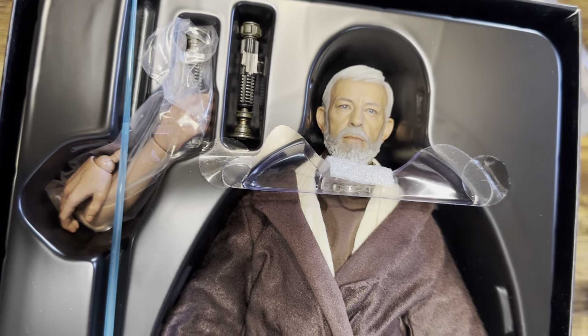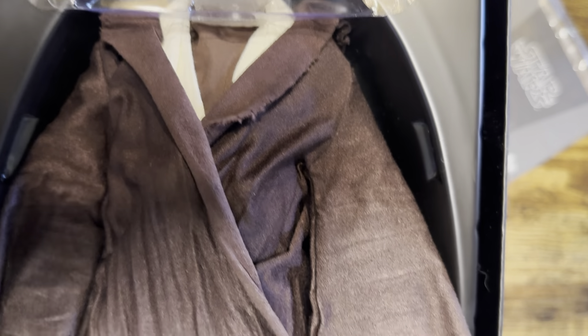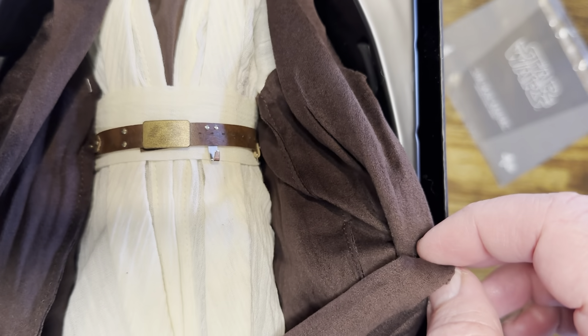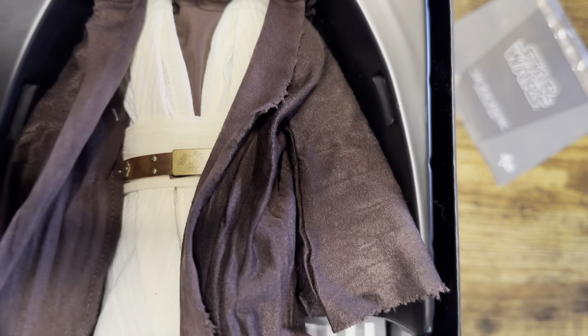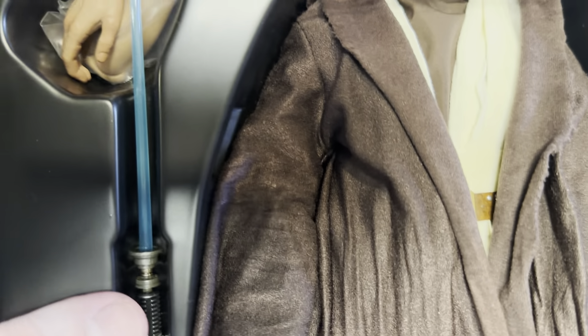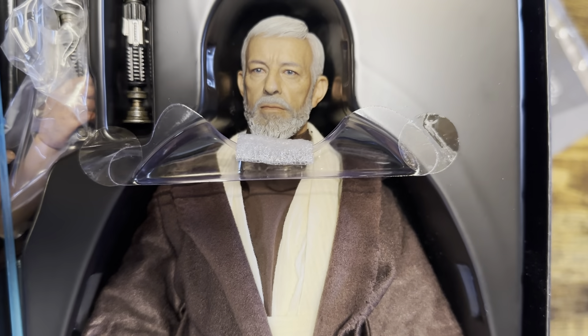Another thing to keep in mind: most of the time with these you are dealing with adult collectors. Let's face it, kids are not buying $250 to $300 figures like this. Look at that beautiful head sculpt — the eyes, look at the jacket, very nicely textured and detailed. And you have the lightsaber. This is the old technology where you have batteries to power the lightsaber; in reality it's not very good, so I'm probably not going to use that.